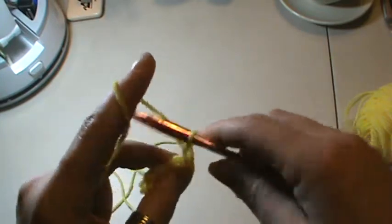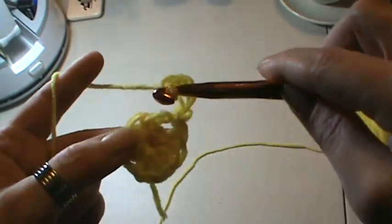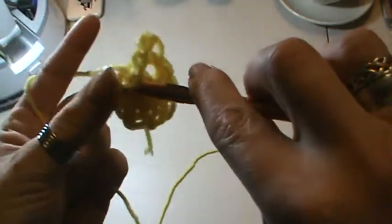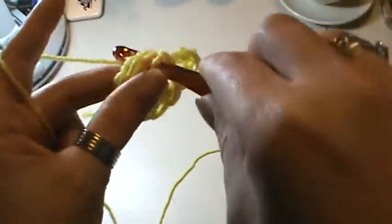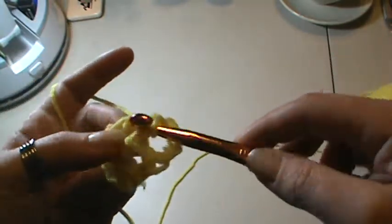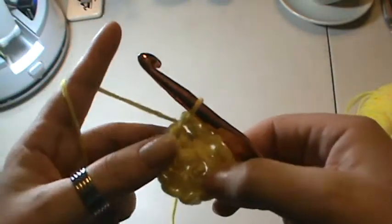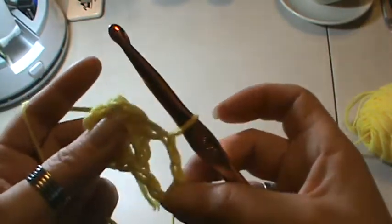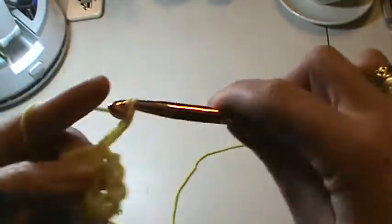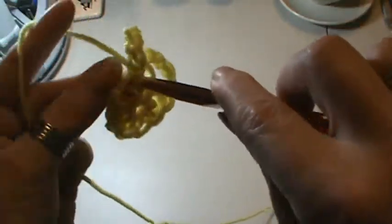Chain one, two, three, four, five. Then we're going to go back into our next spot right here, pull up a loop and pull through — that's a slip stitch. So you have one loop. Chain five again — one, two, three, four, five. Find your next stitch and slip stitch into it — going in, yarning over, pulling through, and pulling through that last chain.